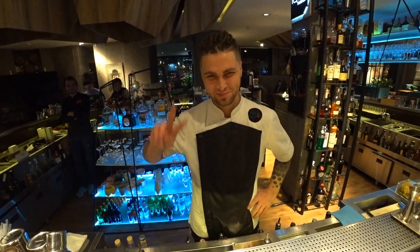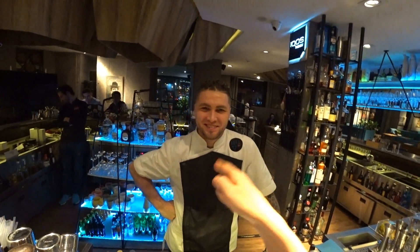Hello everyone, today we are at the bar restaurant with Nazar Makarov and he's going to make a cocktail for us. Which cocktail are we going to make? Masala Gin Fizz. Wow, let's see it.